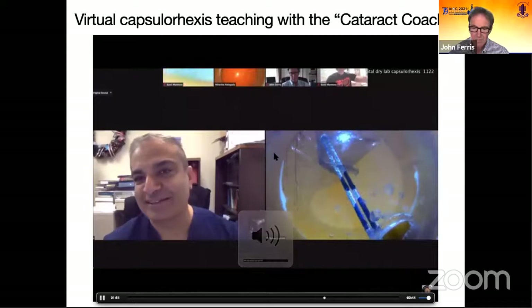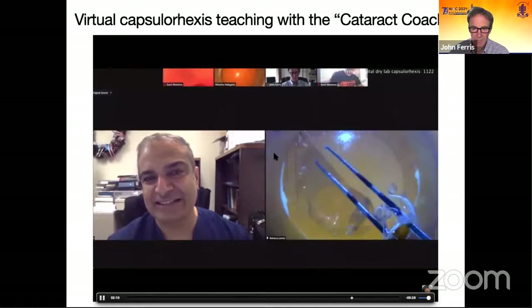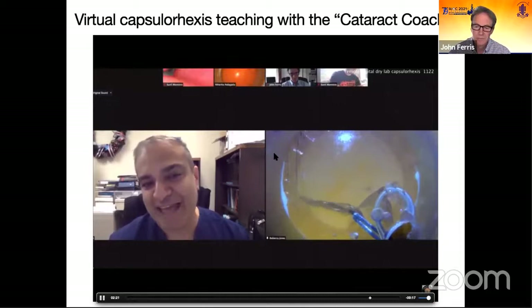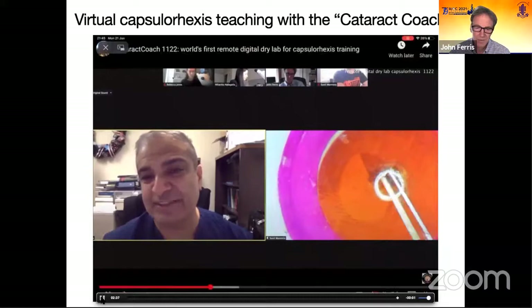Now look at your tip of your forceps and trace the circle. Re-grab — your base is towards the right and tips to the left. Keep tracing it, don't pull centrally. The rhexis has to go around one more time. If you have a spot that's irregular, just encompass or encircle it with the new rhexis that you want to do. I usually do a counter-clockwise rhexis, but there are cases where I just go clockwise — it doesn't make a difference.